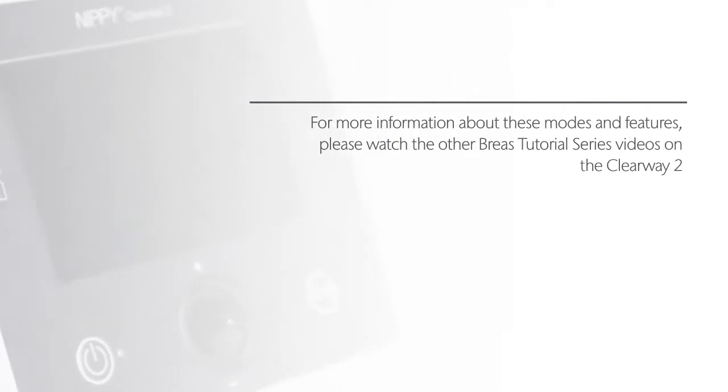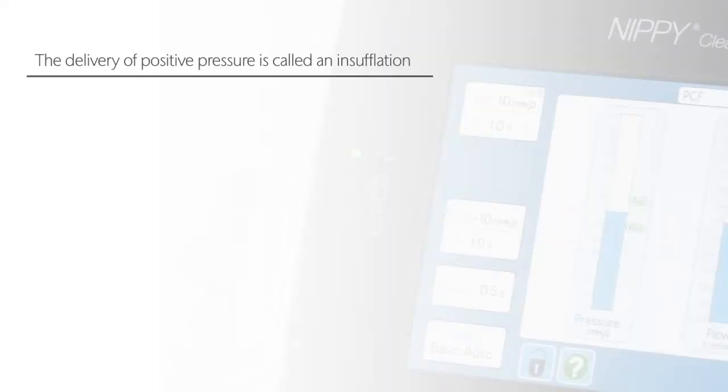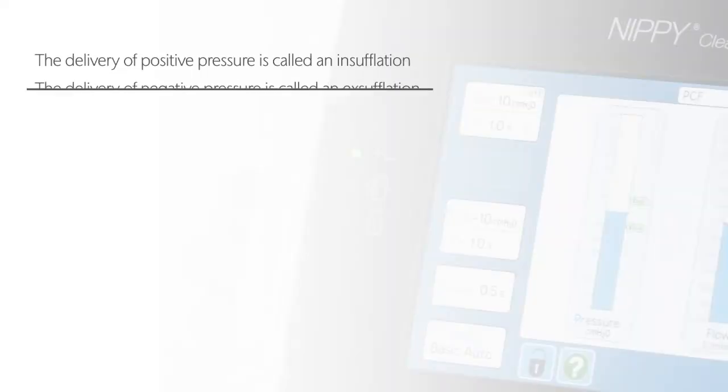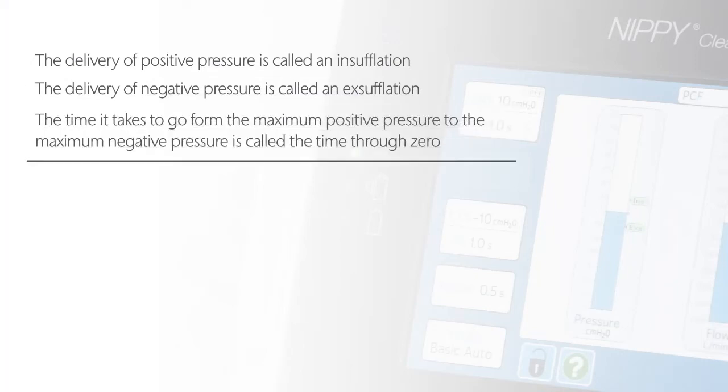The Clearway 2 uses positive pressure to inflate the lungs then rapidly shifts to negative pressure in order to create a high flow of air exiting the lungs to simulate a cough and help to clear secretions from the airways. The delivery of positive pressure is called an insufflation. The delivery of negative pressure is called an exsufflation. The time it takes to go from the maximum positive pressure to the maximum negative pressure is called the time through zero.